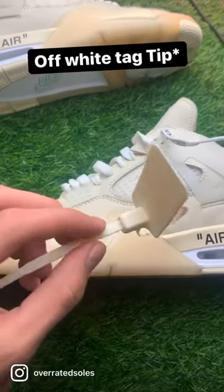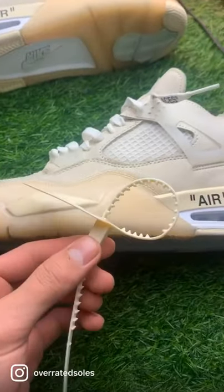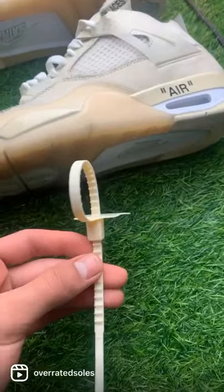When my Off-Whites came in, I was struggling with the Off-White tag — I wasn't able to loosen it. So here's how I found out how to loosen it.